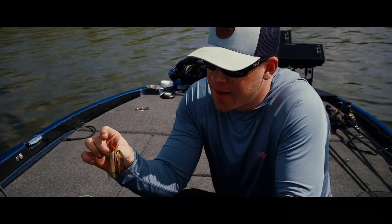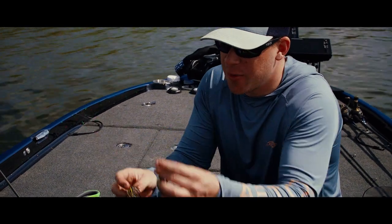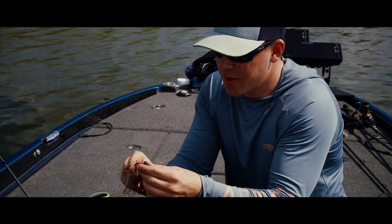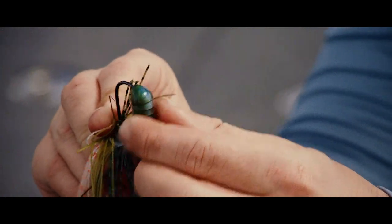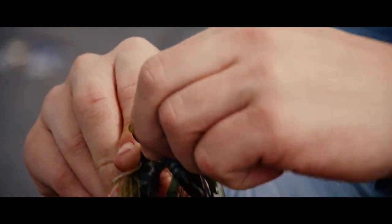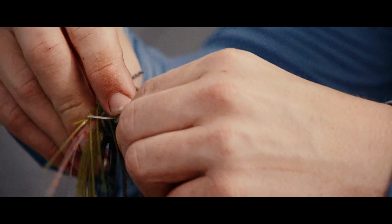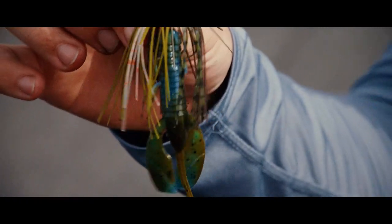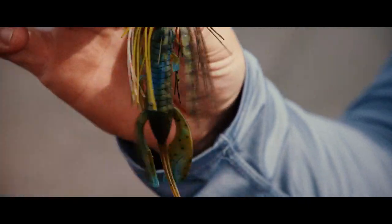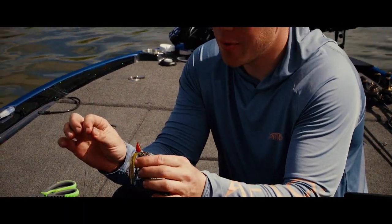A really popular bait to catch bass is a jig. What I always do is put a crawfish style trailer on the back. When doing this, you want to make sure you thread it on the hook perfectly straight so that when it's swimming through the water everything looks nice and natural to the fish, and in the end it'll result in more bites.